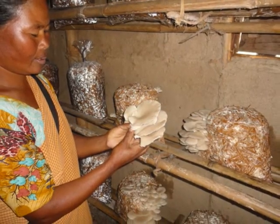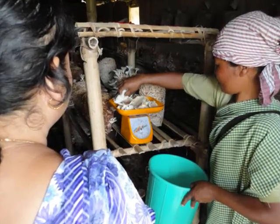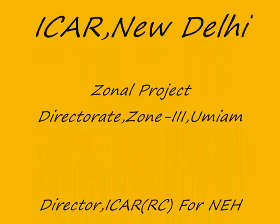From one mushroom unit, the farmers can get a yield of 80 to 90 kg. This is a very profitable venture as the size of the winter mushroom is much bigger, the taste is good, and it fetches a good price in the market.